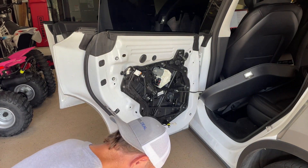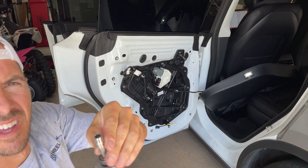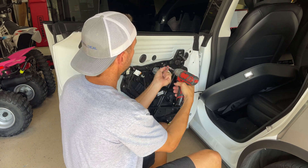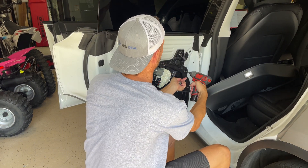The next thing you're going to do is get an 8 millimeter socket and remove the 11 bolts that go around this whole plastic assembly, which Tesla calls the window regulator closeout.